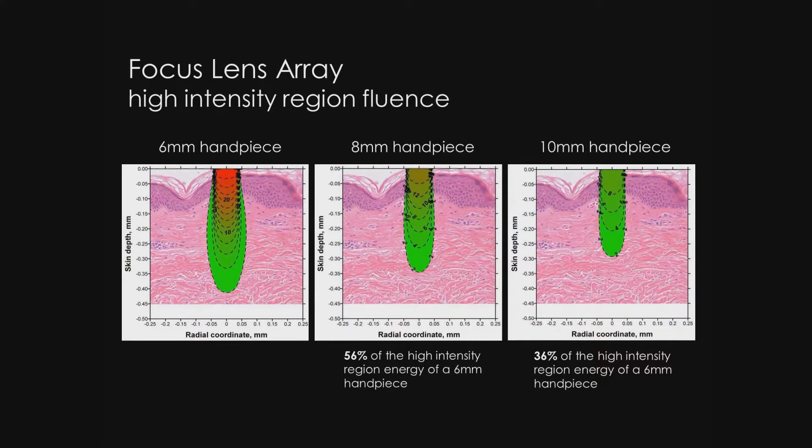This slide graphically shows the high-intensity region fluences with the different handpieces. The 6mm, my typical handpiece that I use for most patients, shows a very high energy focus at the surface. As we go to the 8, we cut this to 56% of the original handpiece energy, and to the 10, to 36%. Typically for my darker skin types, I'm using the 8 and then will later go down to the 6. You have choices with different energy configurations to best suit your patients.